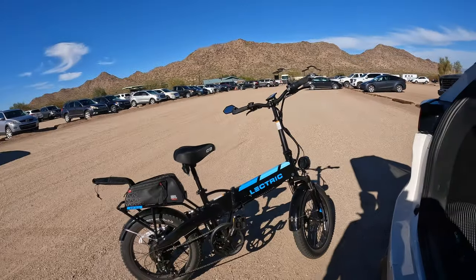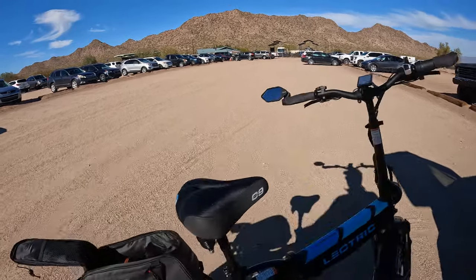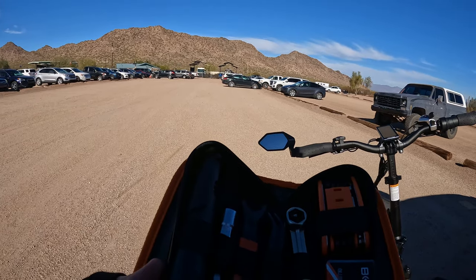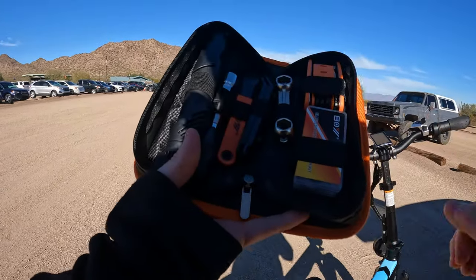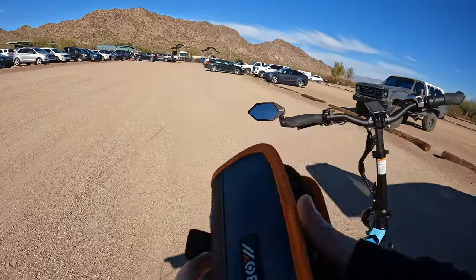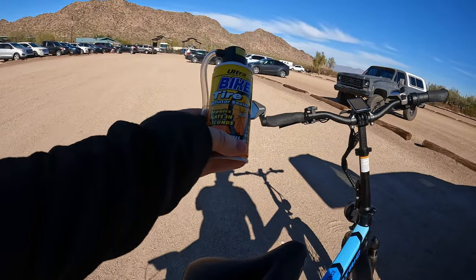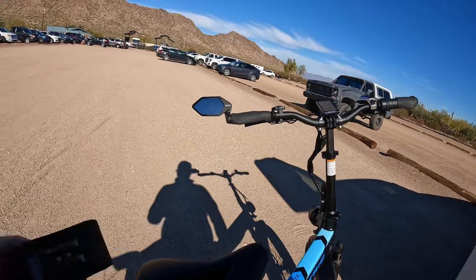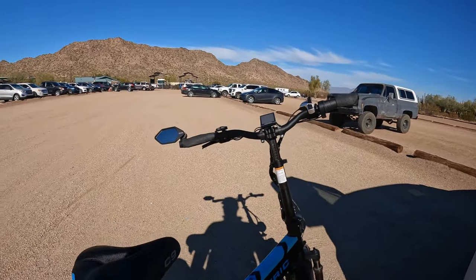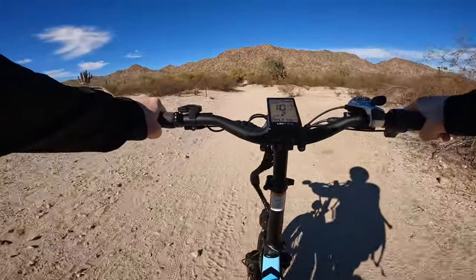All right, so here we are at Santan Mountain Regional Park, got the bike all set up. A couple things I bring on trail rides: a quick bike repair kit, some hex tools, a tire repair kit, a bike pump, all that fun stuff. And of course my handy can of tire inflator sealer and my Leatherman. Bike's all set up, let's head up the mountain. We are starting this ride off on this little Leaf Trail. I've never been up here on an e-bike — I've hiked it a couple times but never on a bike.